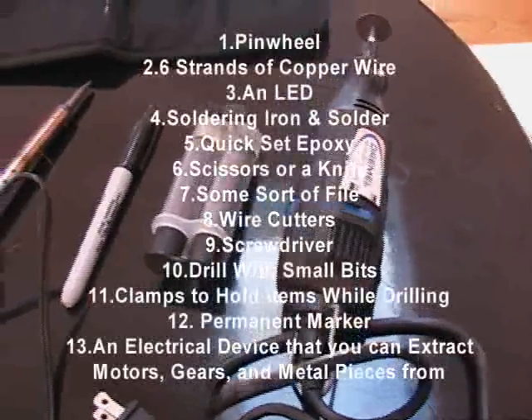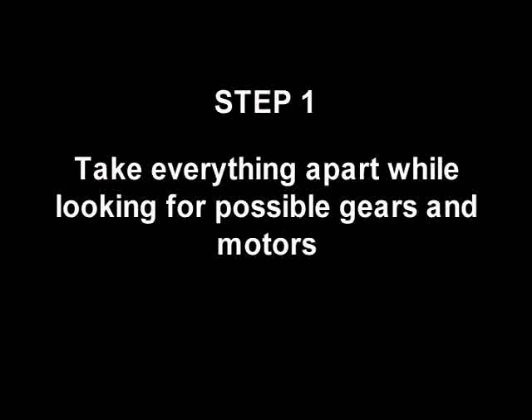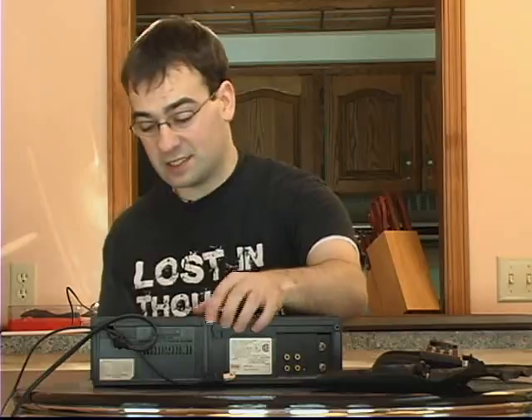So let's check out what kind of tools we're going to need to do this job. I've just unscrewed the housing and we're going to open it up and take a look and see what kind of treasure we can find inside.